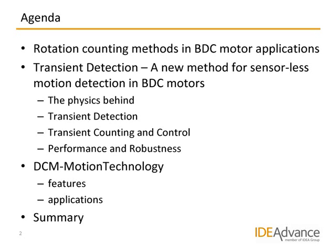First, I will give a short overview of the known rotation detection and counting methods for brush-commutated electric motors. Some of the methods are also valid for other electric motor types. Then I would like to tell you about our discovery when experimenting with synchronous controls of motors. Finally, I will give an overview of the many motion control features DCM motion technology can offer and some of the potential product applications.